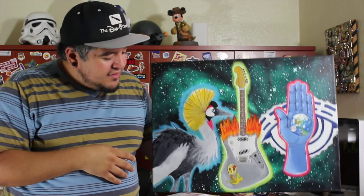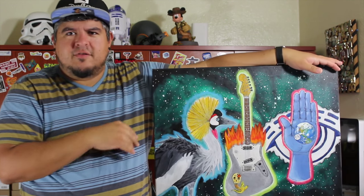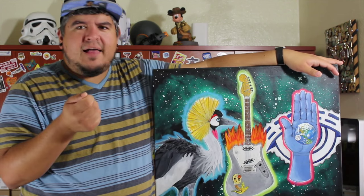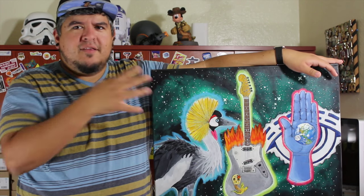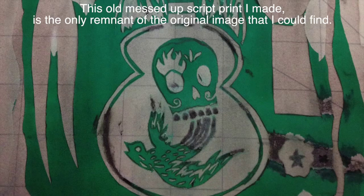This was inspired by a calendar. When I was working at a Walmart pharmacy in the early 2000s, I picked up this calendar that I really liked, and this was painted way later. It had this picture for October — it's kind of like a Day of the Dead thing.